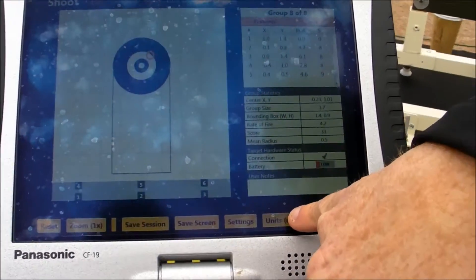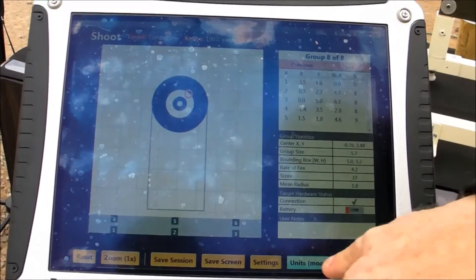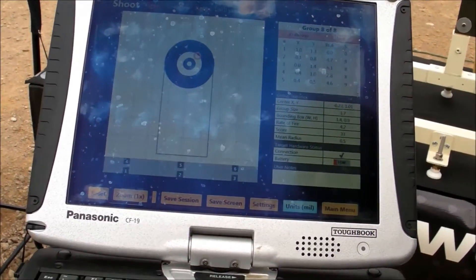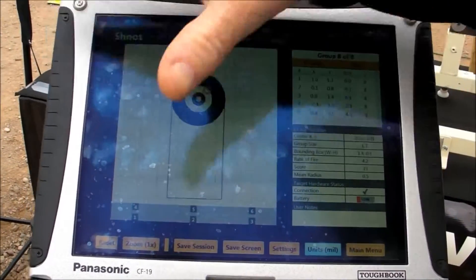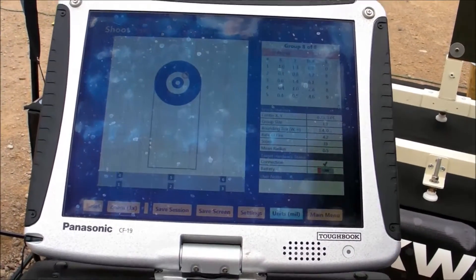You can also change your units from centimeters, inches, MOA, and mil. We also have a save session option and a save screen option. When you save screen, it will actually save a picture of the screen and you can save it into a folder for review after the fact.